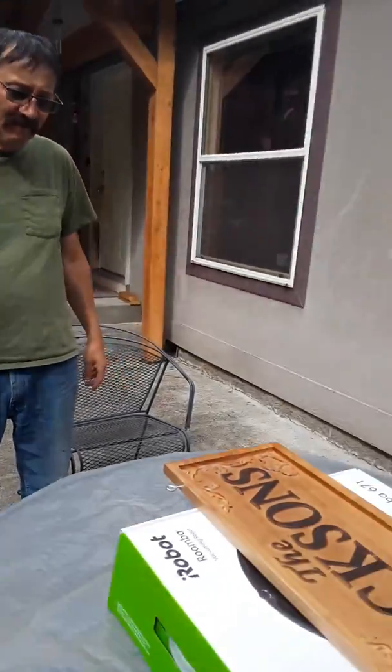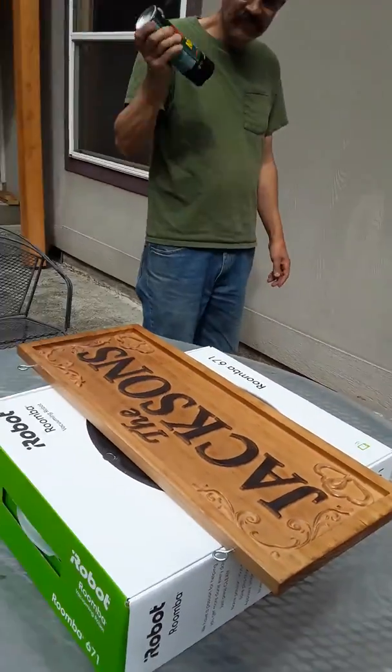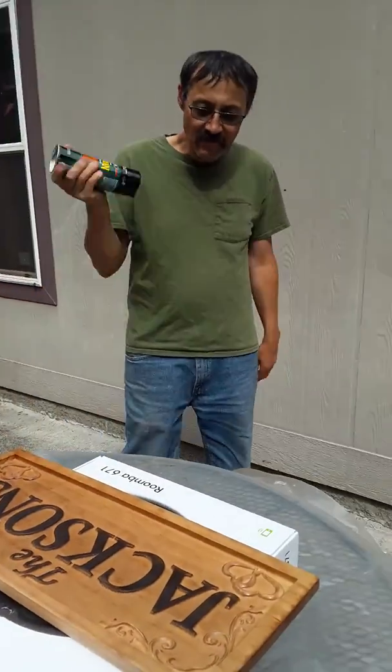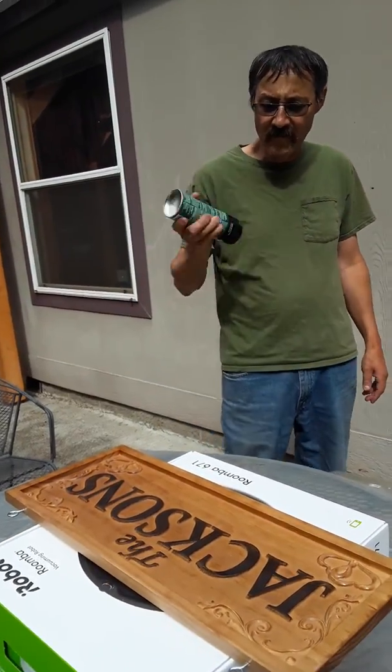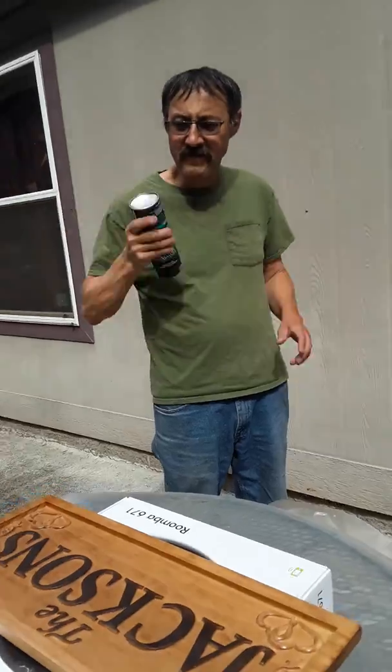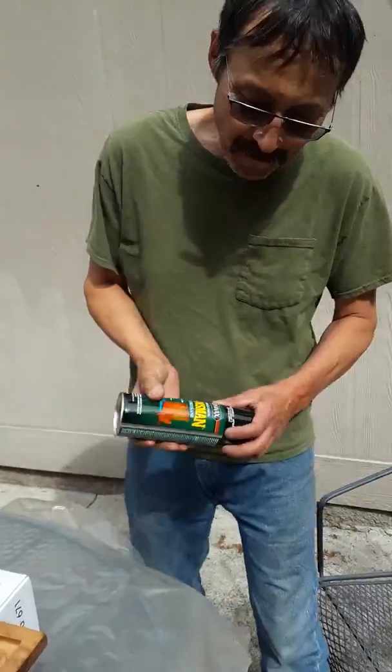Here we have Crazy Grandpa spraying down our lovely sign. We're going to coat it and then we're going to hang it somewhere. So what kind of coating are we using? Today we will be using spar hurricane.